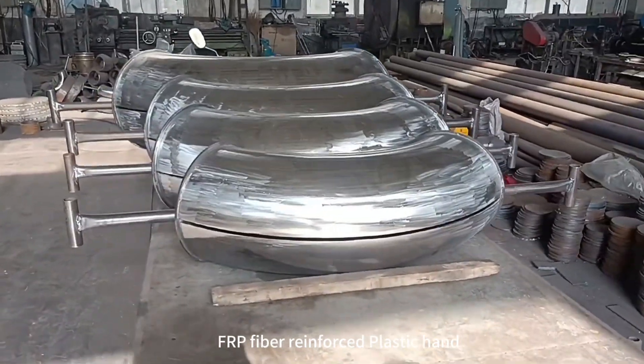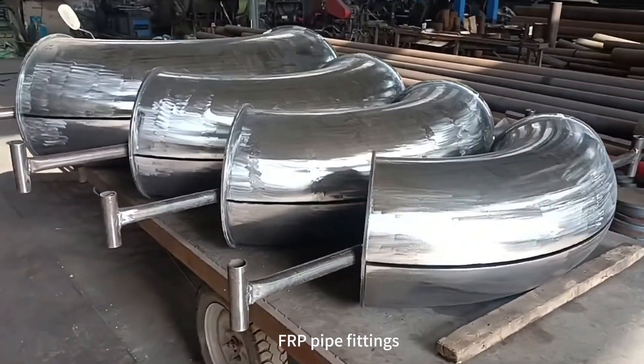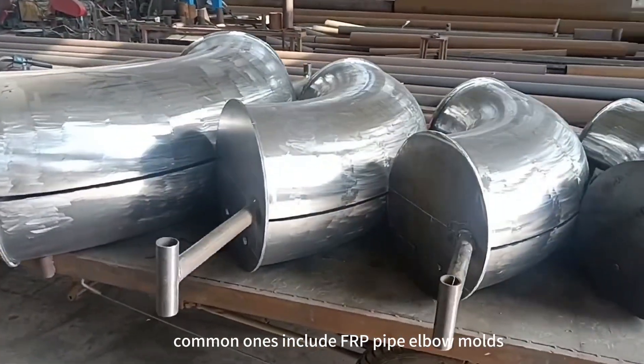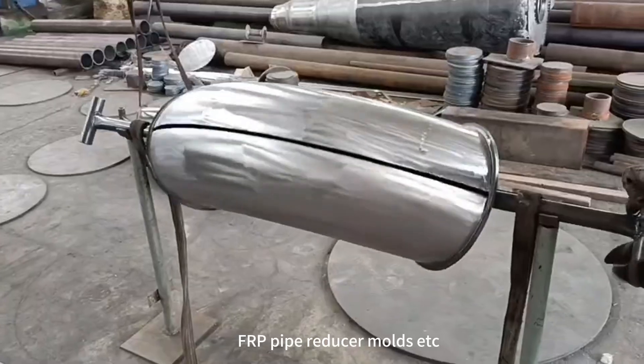FRP Fiber Reinforced Plastic Hand Layup Pipe Fittings Mold is a tool used to make FRP pipe fittings. Common ones include FRP pipe elbow molds, FRP pipe flange molds, FRP pipe reducer molds, etc.